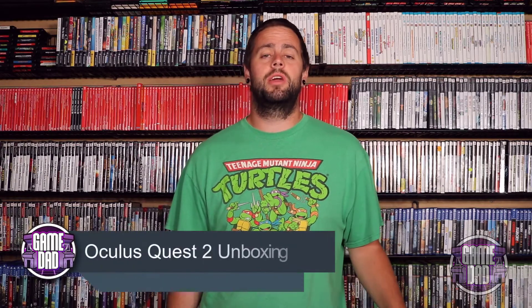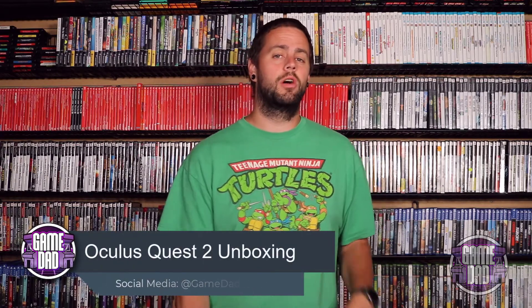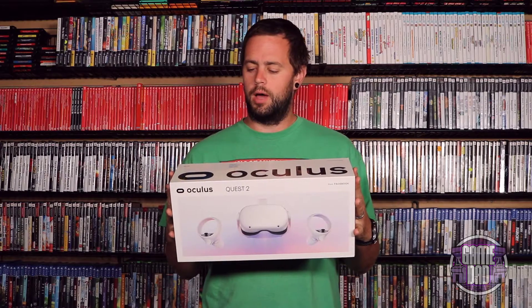Hey, what's up everyone, Game Dad here coming at you guys with a brand new unboxing video. Today we are taking a look at the Oculus Quest 2. The local store was having a bit of a sale so I went ahead and picked up the 64 gig version. We're gonna go ahead and get this thing all unboxed — still got that nice fresh shrink wrap on there — and we are going to see what comes inside the box.